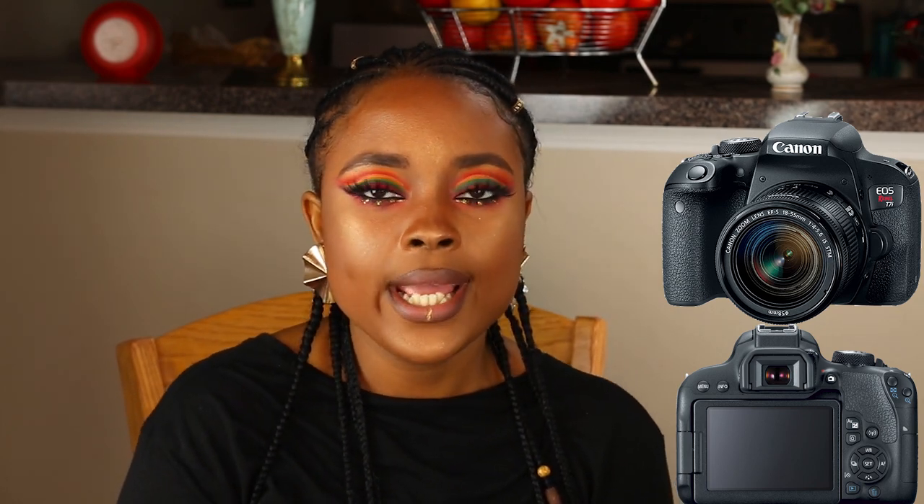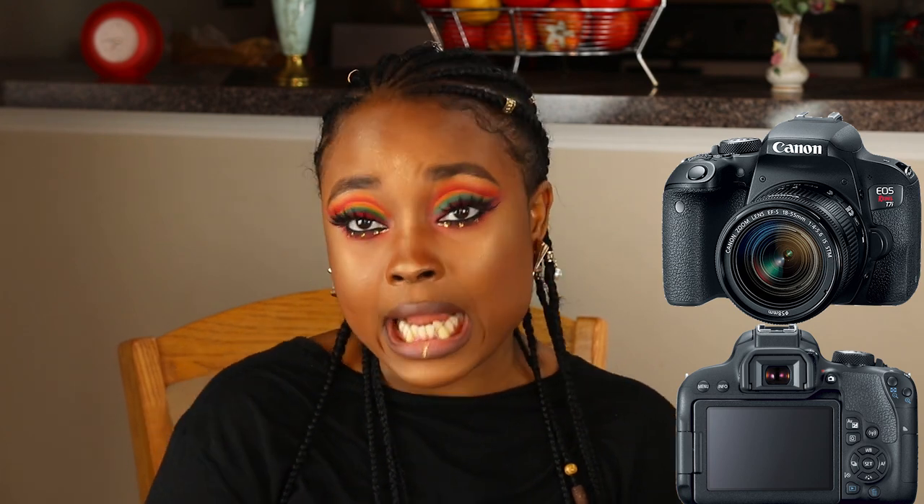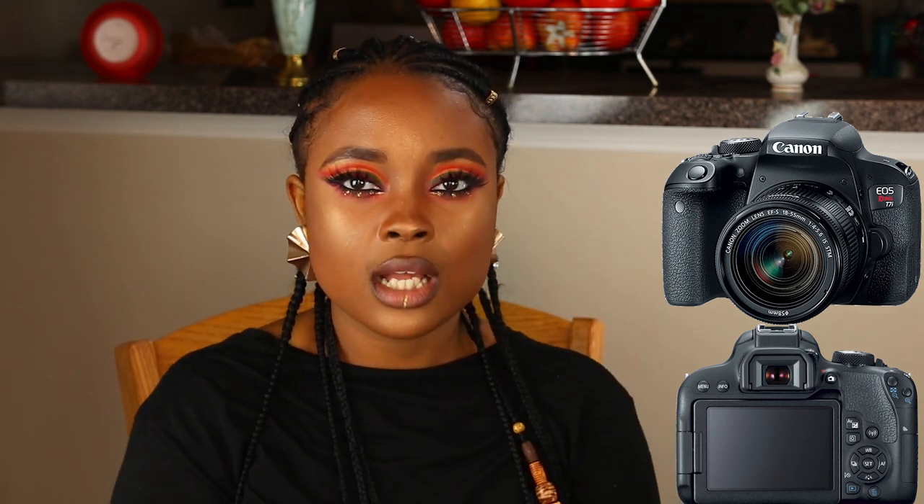First, I want to talk about my camera. The camera I use is a Canon T7i — it's one of the Rebel series. It came out in 2017 and I've had my YouTube channel for about two years now. I would recommend getting a nice camera, but I wouldn't focus on getting the most recent one. You can get something that's maybe a year old.